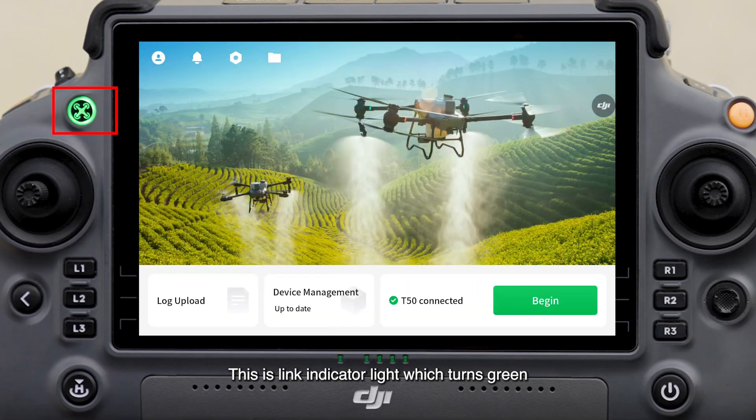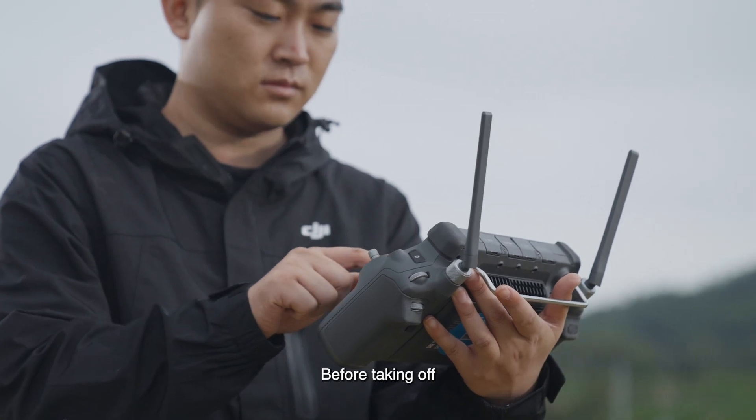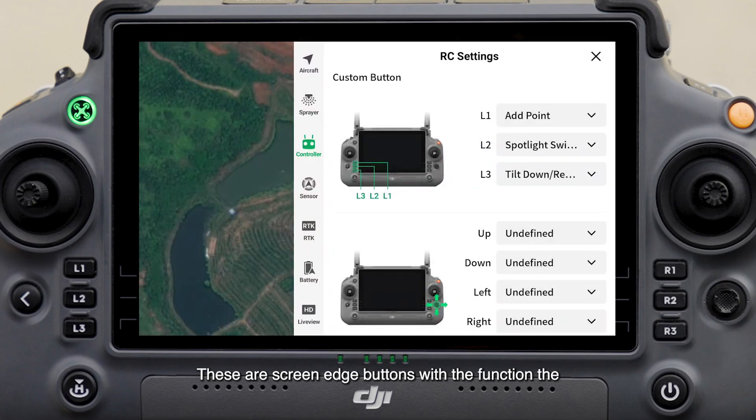This is the link indicator light, which turns green when the remote controller and the drone are successfully linked. It is red when the remote controller is not linked to the drone. This is the power indicator of the remote controller. Before taking off, check the power of the remote controller to ensure that it is sufficient before performing the operation.